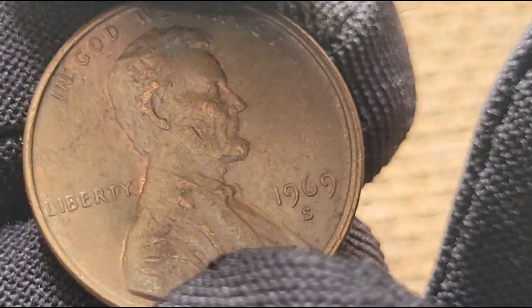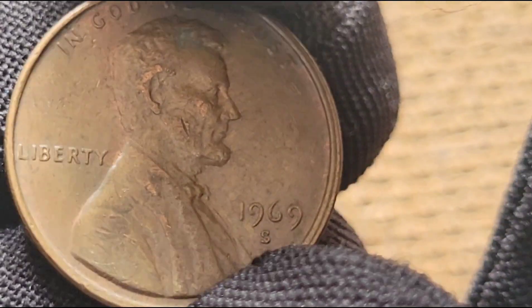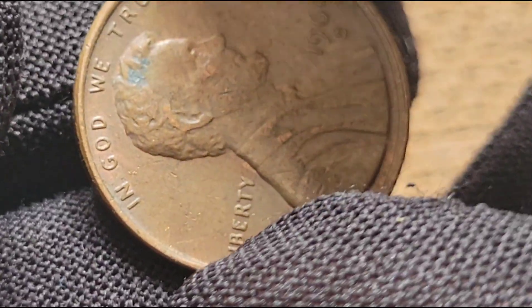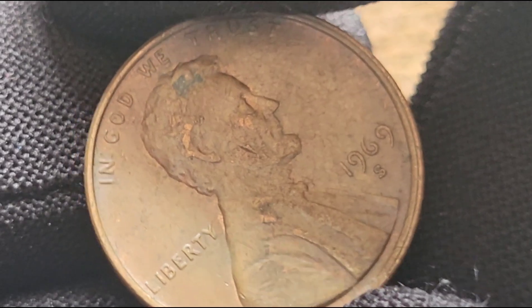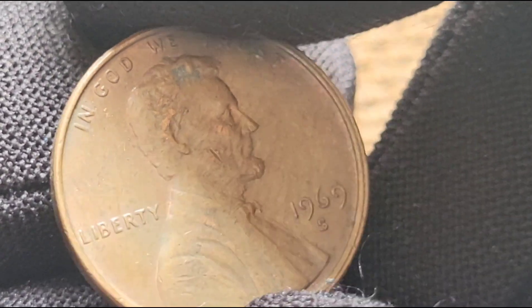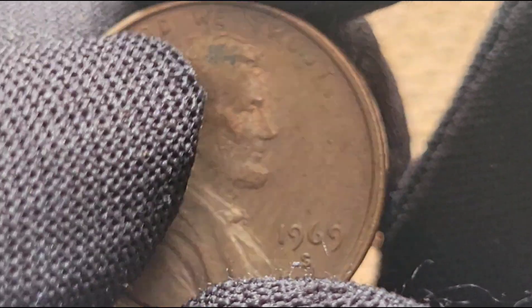The year 1969 was a momentous time in American history, marked by the Apollo 11 moon landing, the ongoing Vietnam War, and the Cultural Revolution. It was also a notable year for coin collectors, particularly with the minting of the 1969 S USA 1 cent coin. Known as the Lincoln Memorial Cent, this coin carries a rich history tied to the legacy of Abraham Lincoln. The Lincoln Cent series began in 1909, commemorating the 100th anniversary of Lincoln's birth.